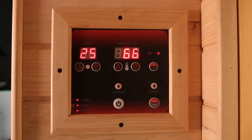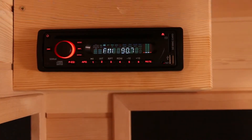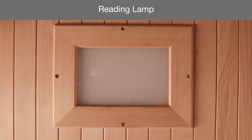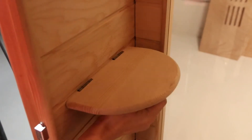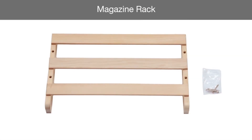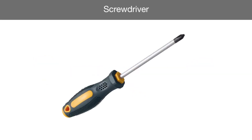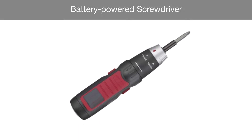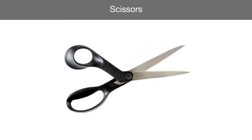Your sauna comes standard with an interior control panel, a radio, a CD, and an MP3 auxiliary input jack, a reading lamp, and built-in speakers. Optional accessories include a shelf, a magazine rack, and a towel rack. You will need a Phillips head screwdriver; a battery-powered screwdriver will make assembly easier. You will also need a ladder or tall step stool and a pair of scissors.